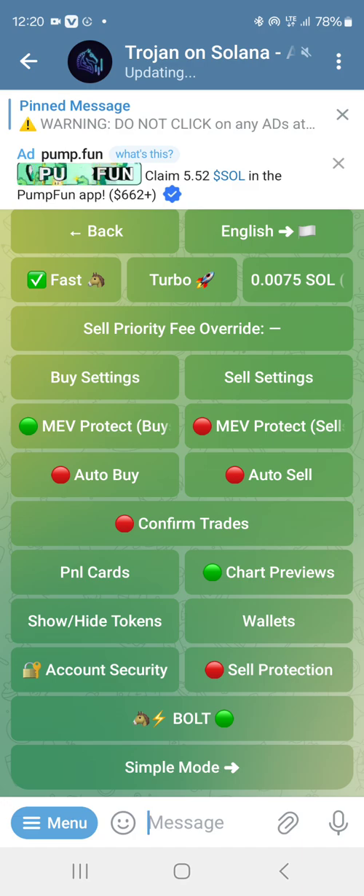I'm doing a tutorial based on community demand on how to buy using Trojan bots, how to fund your Trojan bots, how to check your profits, and how to sell in bits. We're going to be calling a project to buy and pump it. When you come to your Trojan, you already have the link in the group — all you need to do is click on it and it opens.